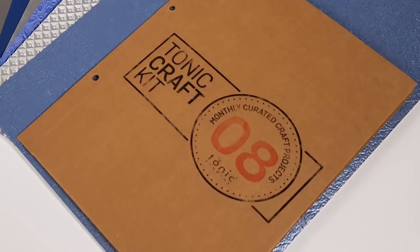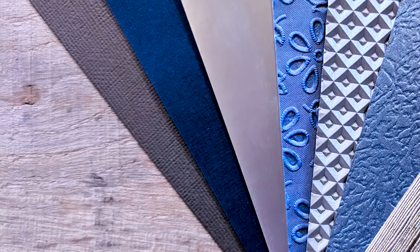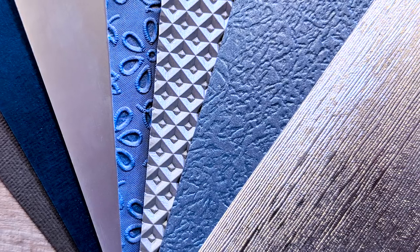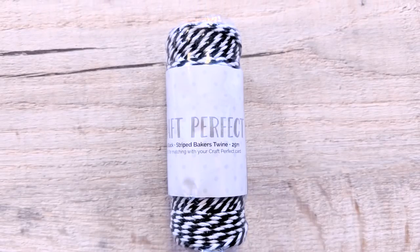Your Tonic Craft Kit this month contains the Gift Draw Box Die Set, the Handle Stamp Set, Weave Textured Card in Pewter Grey and Navy Blue, Frosted Silver Mirror Card, Floral Lace and Silver Checker Speciality Papers, and Speciality Card in Ice Grey Glacier and Silver Silk.